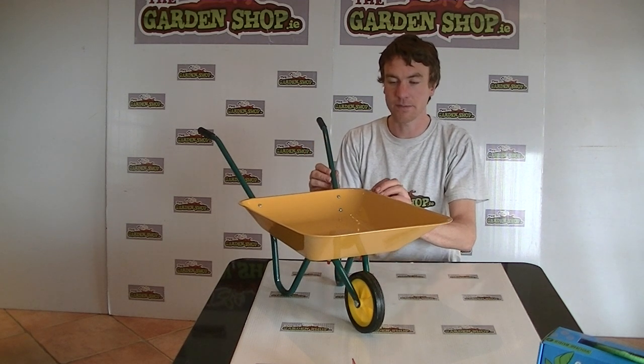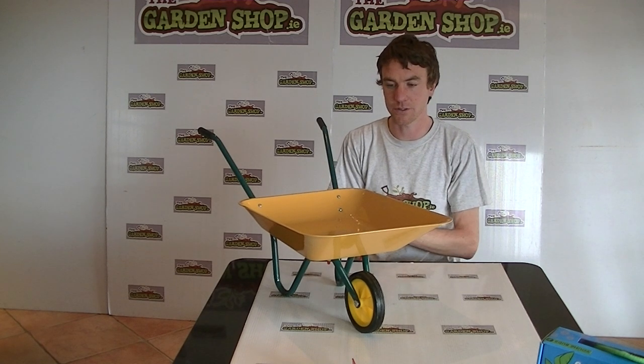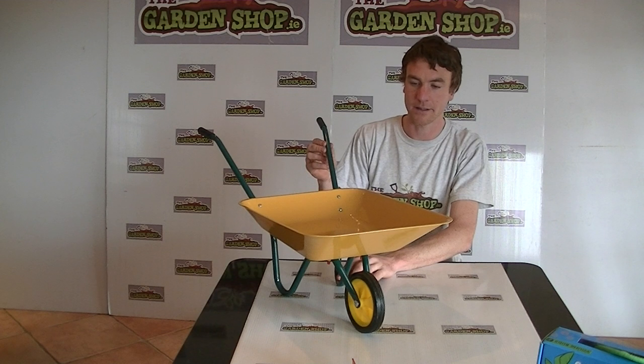Now the assembly of this product itself — it comes flat packed so it will require some assembling, but it does come with instructions and it's quite an easy thing to build.